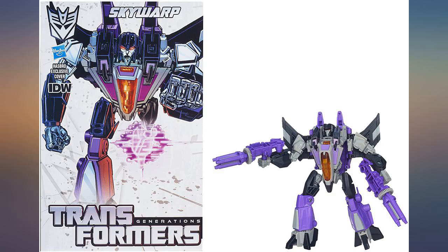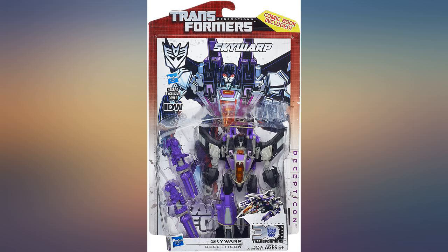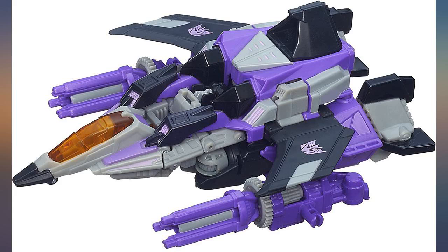Good purchase, good seller, everything alright. The toys are new and in perfect state. It is a recommended toy and a great addition to your G1 Focal Seeker's collection.